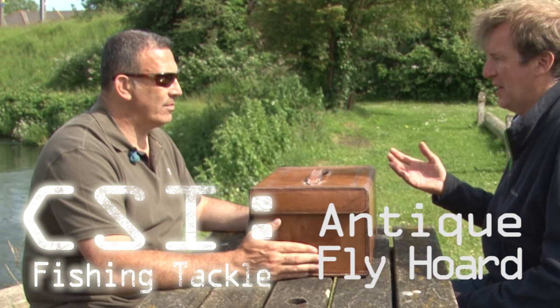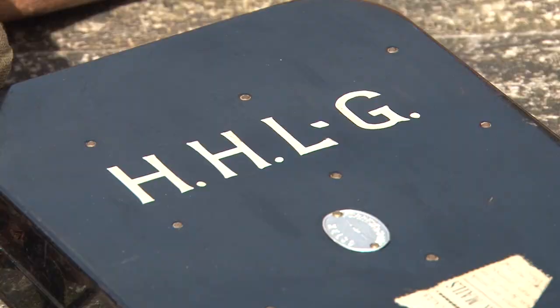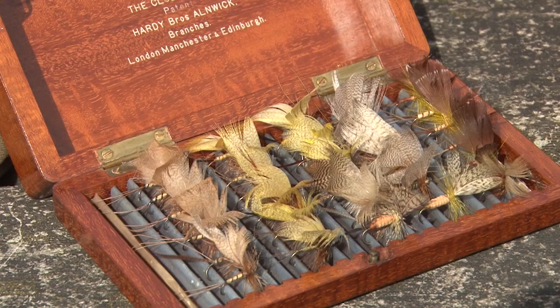Jason Lewis is nuts about old fishing tackle, so much so he can not only tell you when it dates from and who made it, but what waters and what kind of fish it was used for.